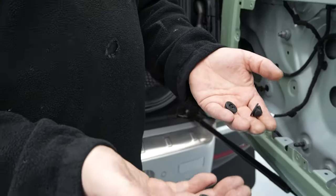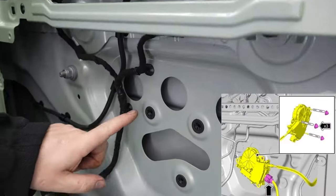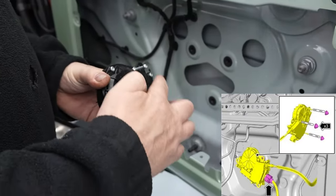Add the rubber plugs from the kit provided to these three holes in the door. These plugs correlate to the screws on the soft close kit. This should easily slot in with some light force.